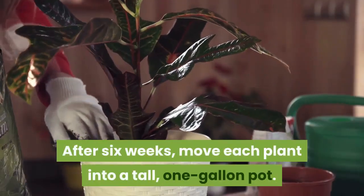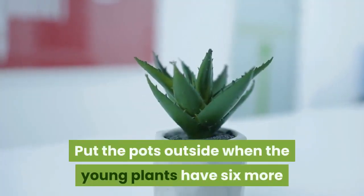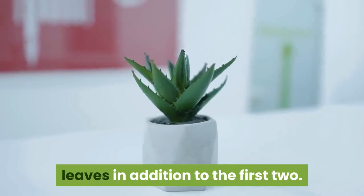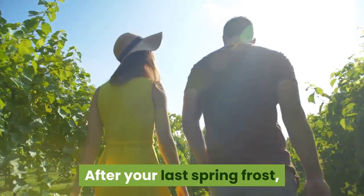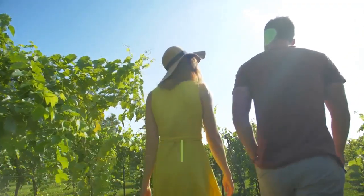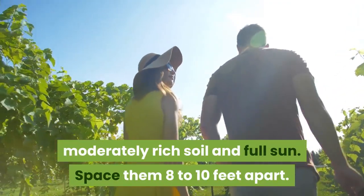After 6 weeks, move each plant into a tall, 1-gallon pot. Put the pots outside when the young plants have 6 more leaves in addition to the first 2. Give them a partially shaded spot for a few days and gradually expose them to more sun. After your last spring frost, plant the young vines in a spot with well-drained, moderately rich soil and full sun. Space them 8 to 10 feet apart.